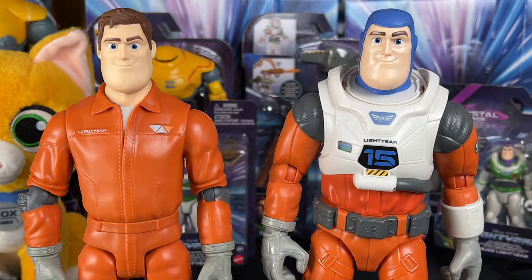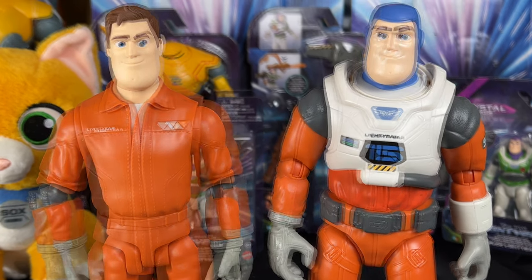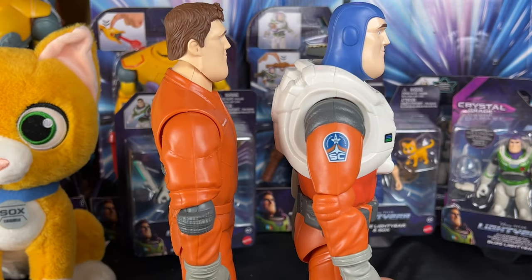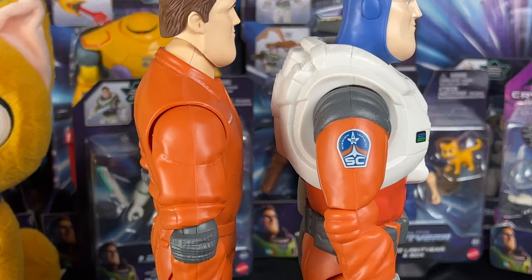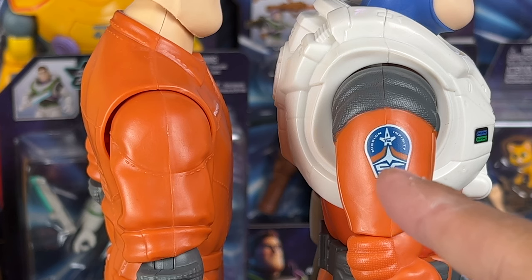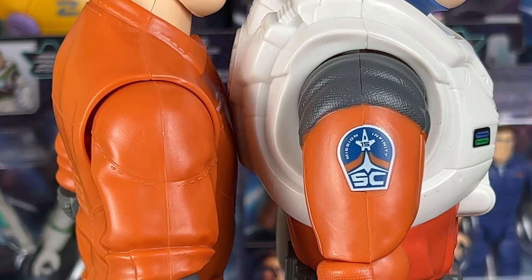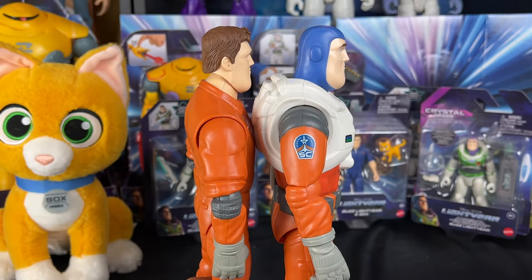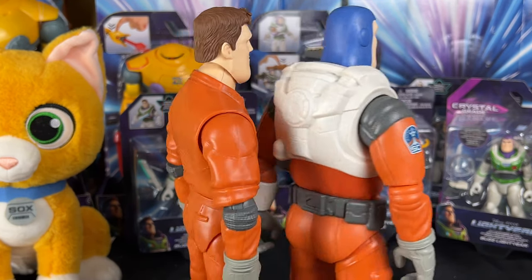Why didn't they put this Lightyear decal on the Space Ranger Alpha suit? I'll never understand Mattel. A big difference is that one Buzz has hair while the other has the head covering, so it's cool to have both. On this one you get a really cool Star Command logo arm patch with the number 15, which looks great — and we're missing that on the other one.